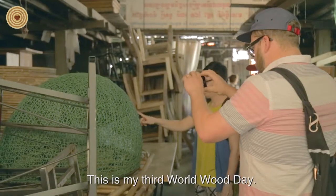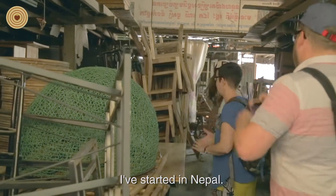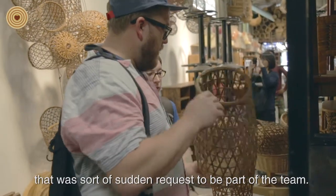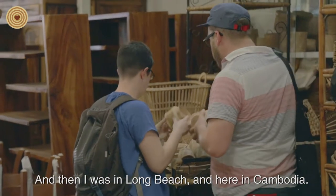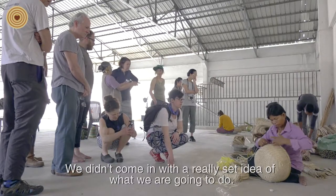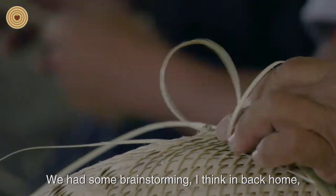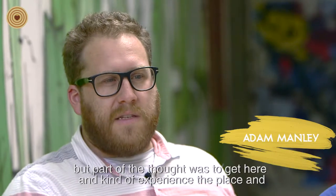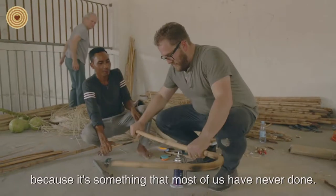It's my third World Wood Day — I started in Nepal, which was a sudden request to join the team, a really cool surprise. Then Long Beach, and now here in Cambodia. We didn't come in with a really set idea of what we were going to do. We'd been brainstorming back home, but part of the thought was to get here, experience the place, and see how the material gets worked, because it's something most of us have never done.